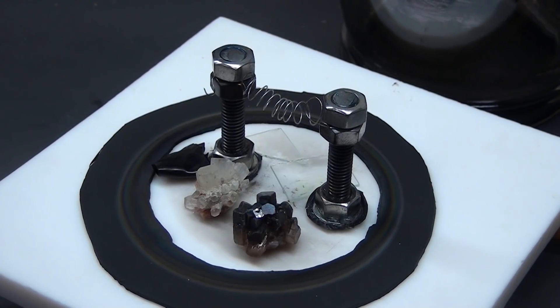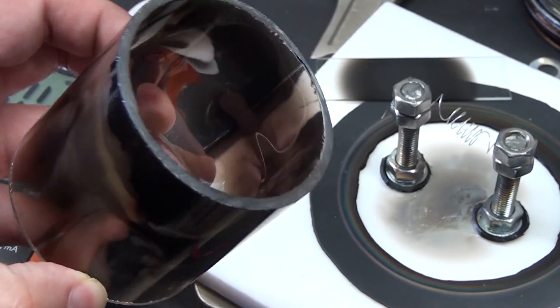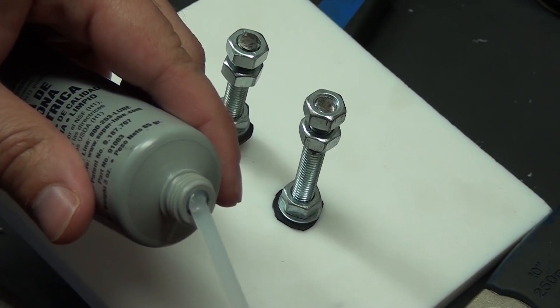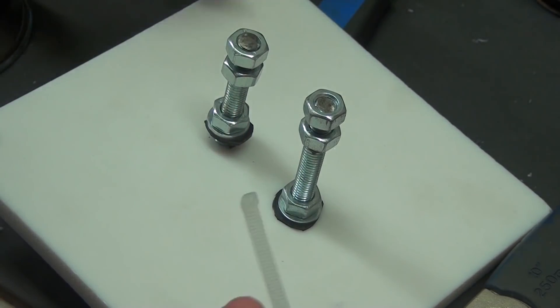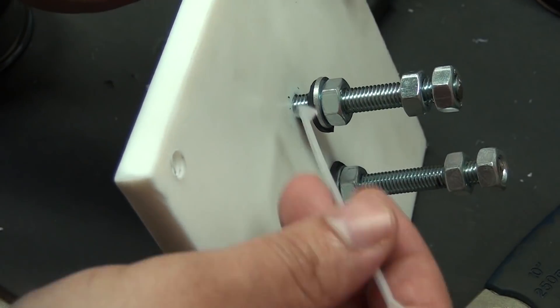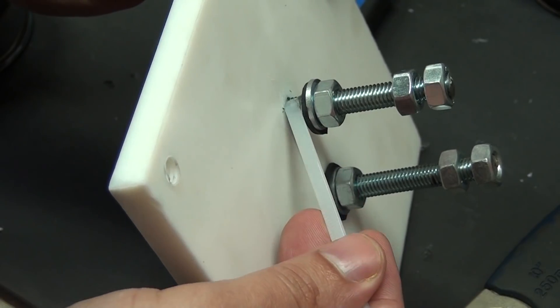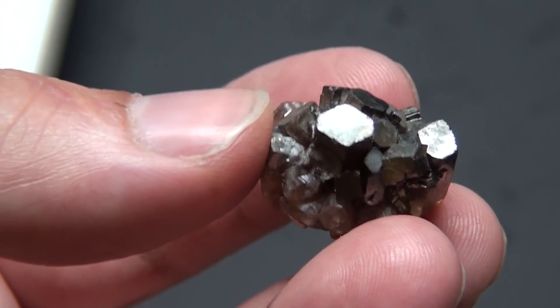I am going to start with a heads up: this design sucks, I hate it, I hate using it, and I think most of my material selection was garbage. But who cares because it freaking works. The main issue with this is that it's leaky and requires constant maintenance to keep it working between runs, which isn't difficult but is very annoying. The point was never that this is a great way to do this, but just to see if it would work at all. And it does. Because science.